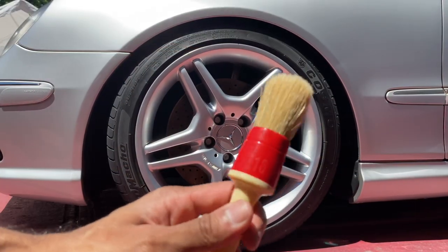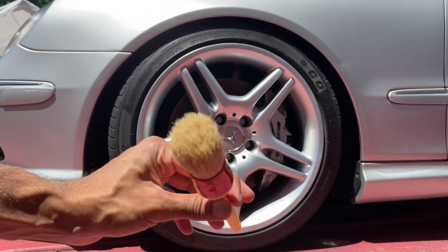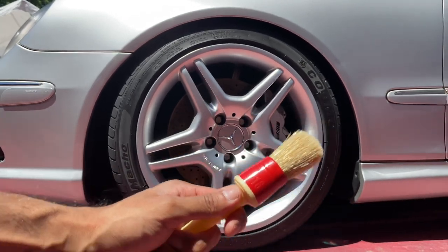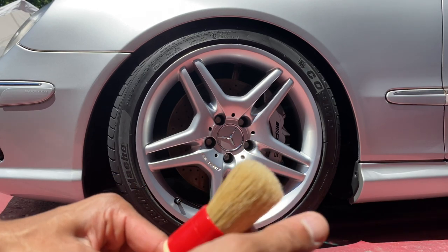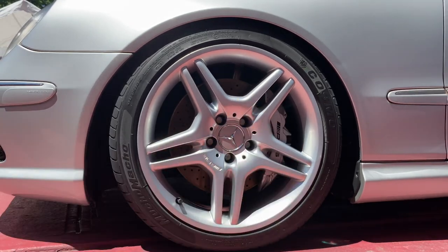This is the applicator I'm going to be using — it's a 16-gauge Race Glaze applicator brush that Obsessed Garage uses. I found that this brush is pretty soft and has really strong bristles that won't tear or leave marks like other cheaper brands.